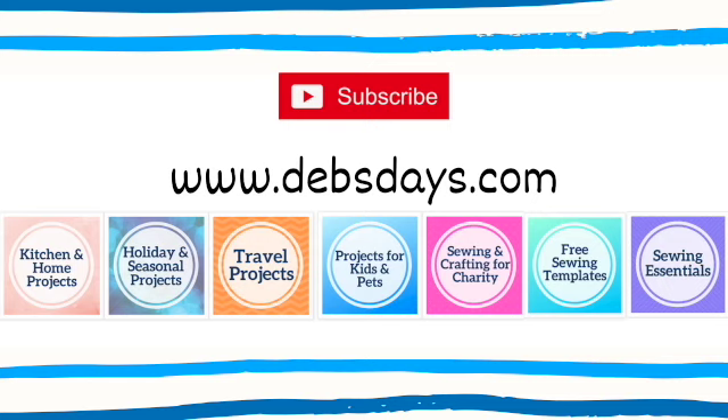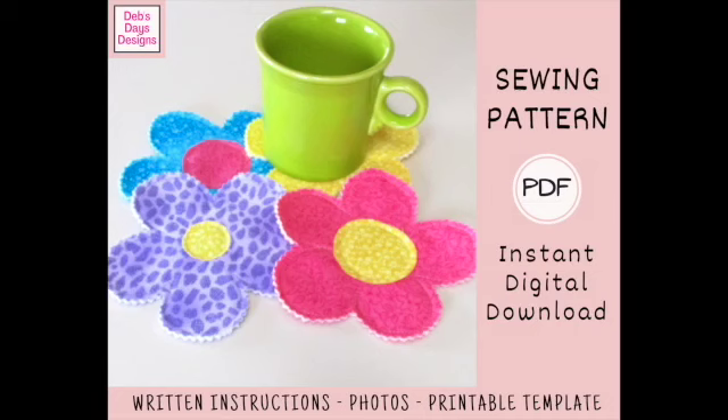Before I get started, I publish new content frequently so be sure to subscribe to my YouTube channel and check out the blog at DebsDays.com where you'll find plenty of sewing and crafting projects. It's also where you'll find a link to the written version of this project with step-by-step instructions, cutting measurements, photos, and the printable flower templates. Since it's a digital download pattern, you can get started on your very own flower coasters today. I've added a link in the description below this video.